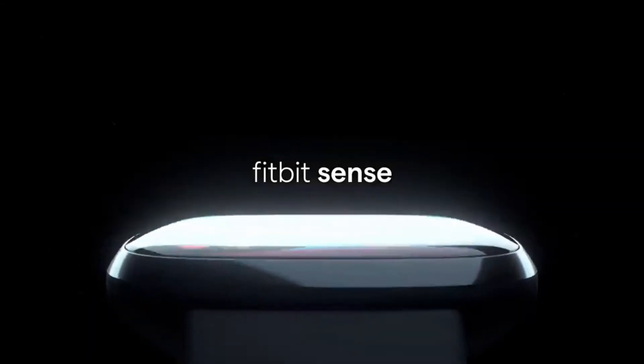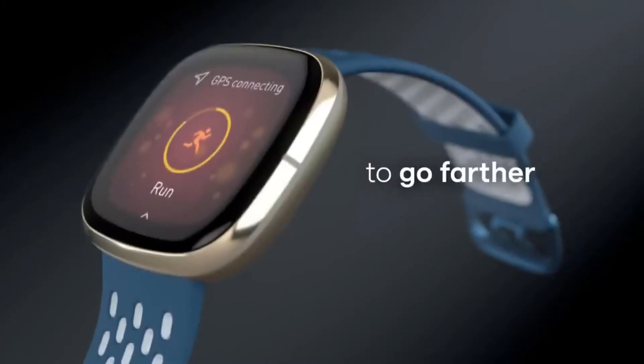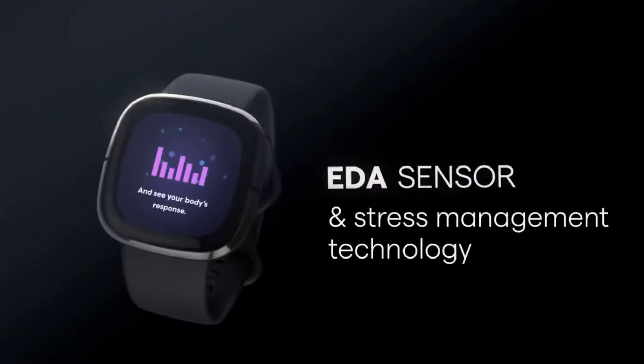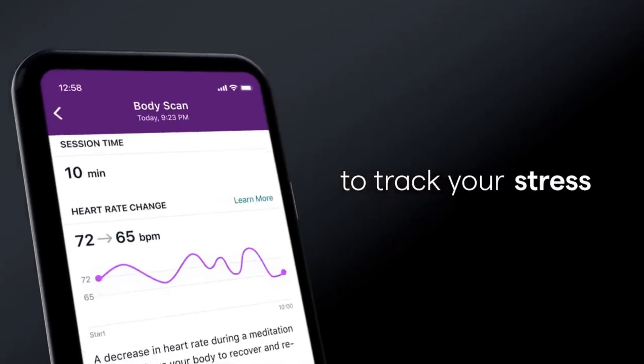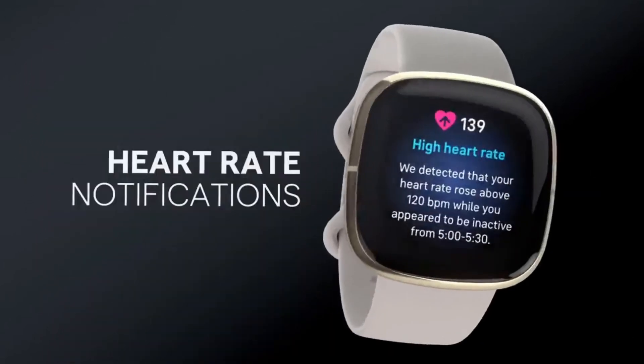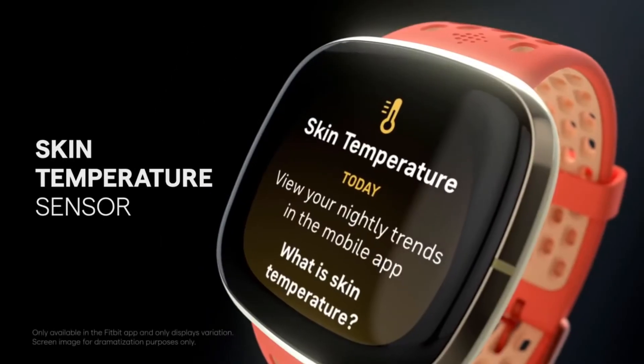Fitbit Sense. Being the latest watch on the list, Fitbit Sense has everything you need and expect from a smartwatch — even a built-in GPS tracker. Fitbit Sense has a built-in sensor to track down if you are stressed, and based on the collected data, the watch will help you feel calm and relaxed. Fitbit Sense believes that health should never be compromised and that's why it has a built-in heart rate tracker, skin temperature tracker, and sleep tracking sensors.